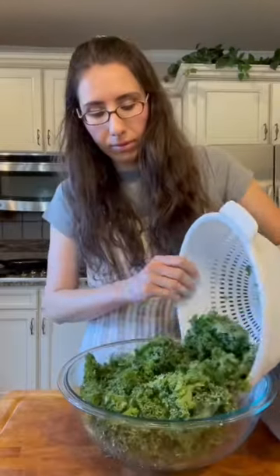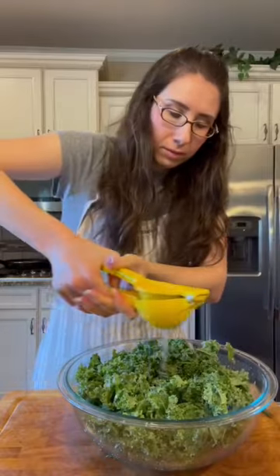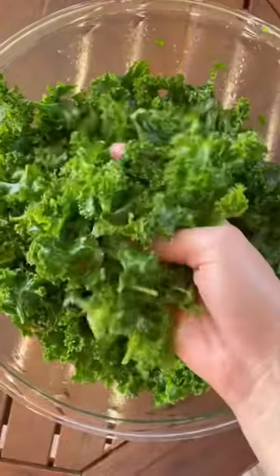How to make a kale salad that actually tastes good. So you're going to prep your kale by de-stemming, rinsing, and massaging it. The massaging really is a key step here — it helps to break down the fiber and makes it a lot easier to eat.